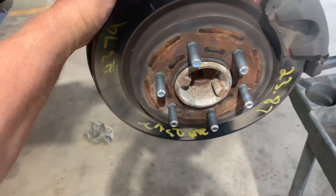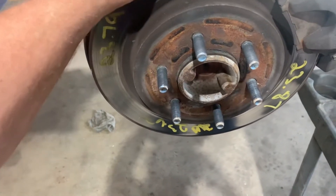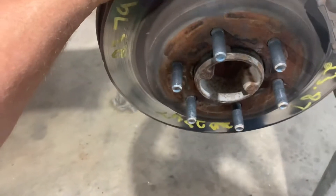What you need to do is jack up the vehicle. You want to break the lug nuts loose first. Jack it up, support it. Move your tire.